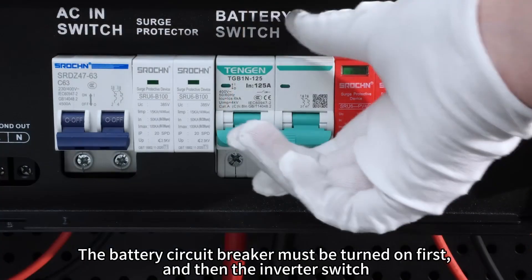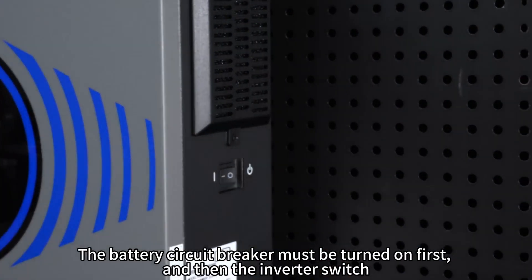Open the battery. The battery circuit breaker must be turned on first, and then the inverter switch.